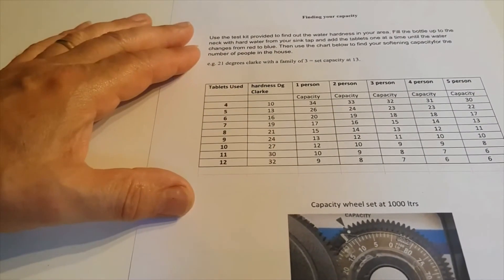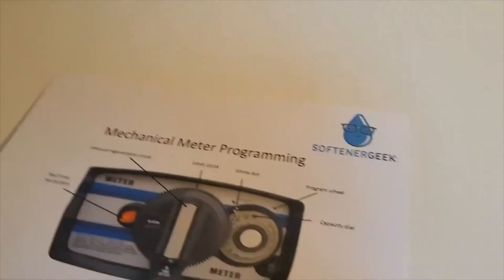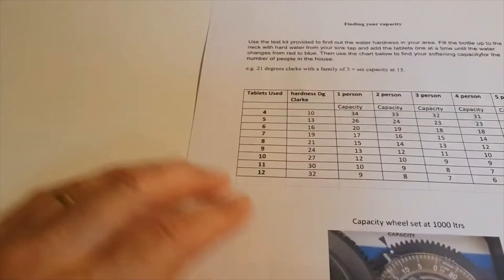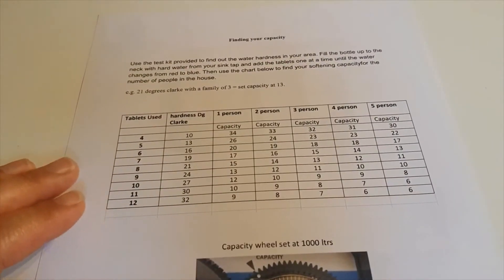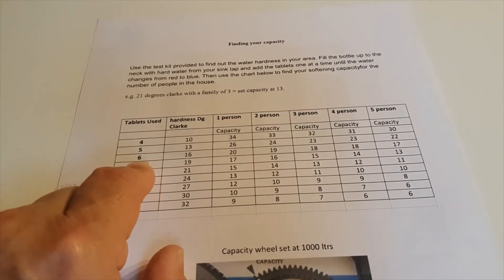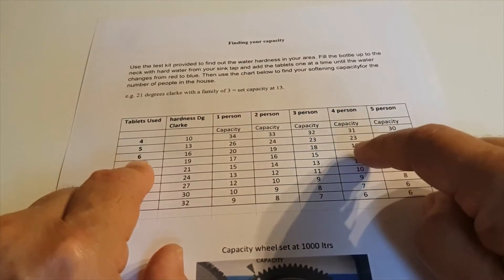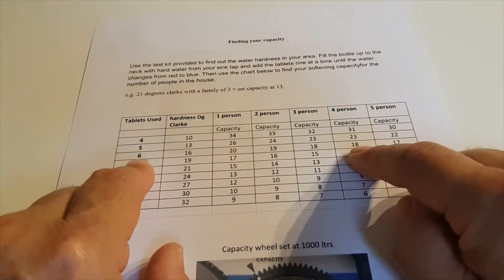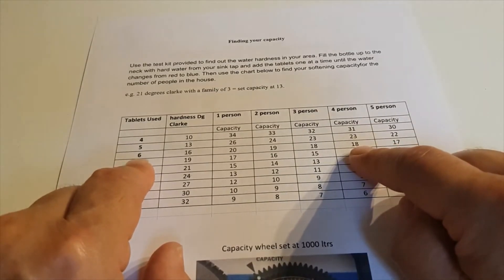We now need to refer to our installation and programming instructions — mechanical meter programming — and here we have the chart. It took six tablets to turn it blue, so follow the number six. For this example we'll say that there are four people in the house, so where the two lines cross at the four-person column and six tablets, that's telling us to set the capacity of the machine on 18.